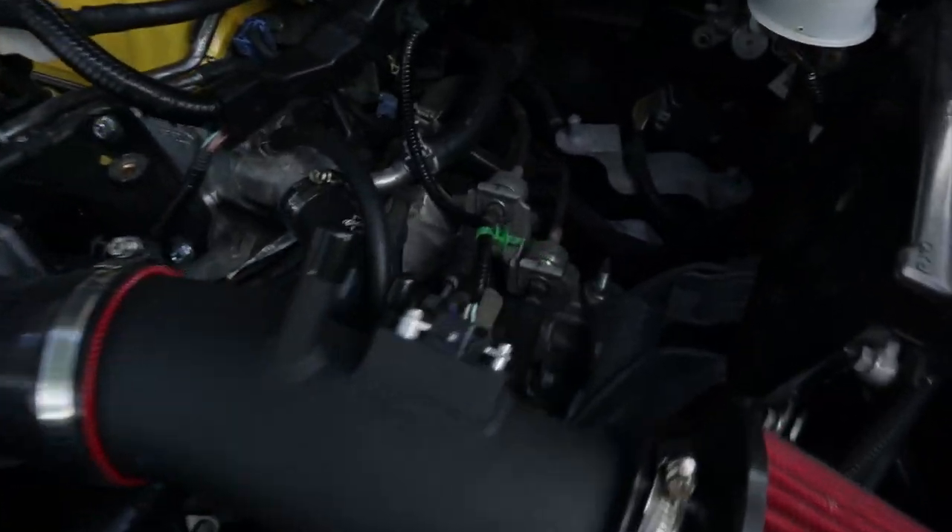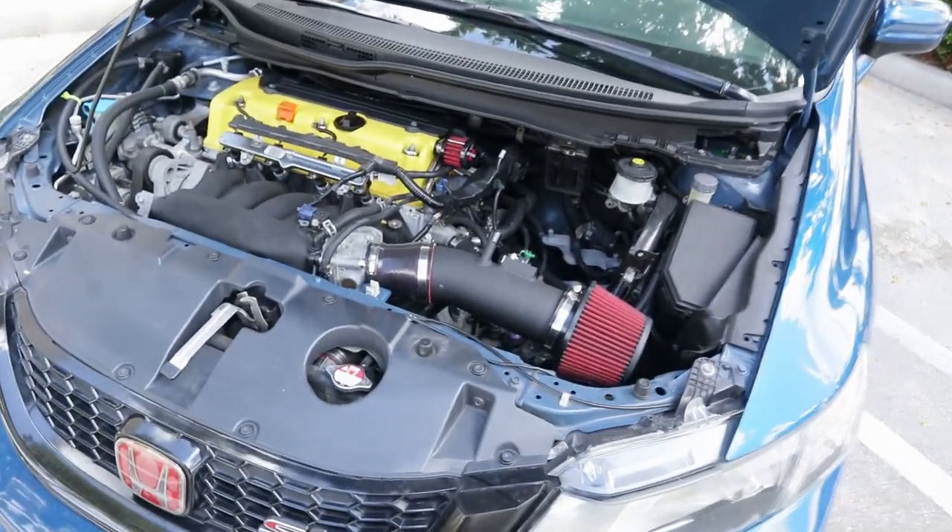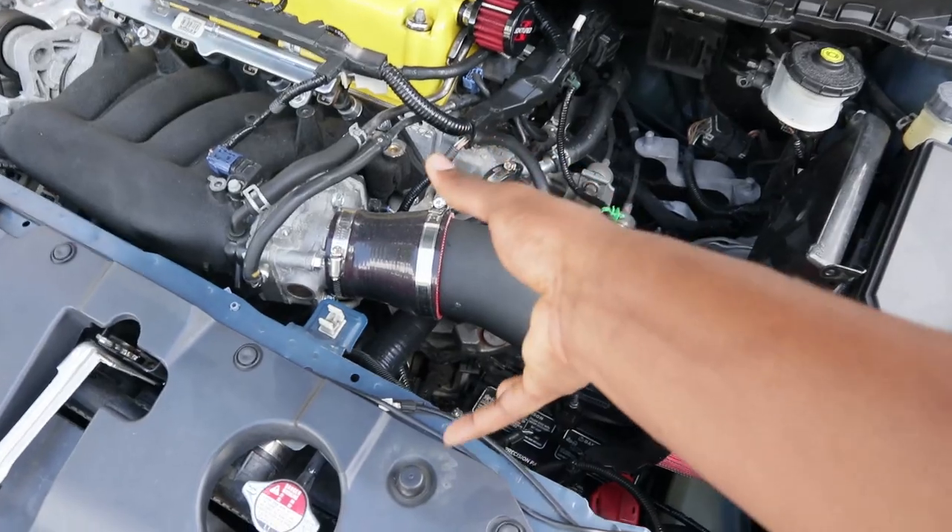Let's start with the easy stuff first. I have Acuity bushings — shifter cable bushings right there. Those cost like 70 or 80 dollars brand new, or on Facebook Marketplace you could probably find them for like 40 to 50 dollars. It's not really needed to go full bolt-on, but it does help a lot with shifting, because it's kind of hard to bang second in these cars unless you do the CDV delete, which I haven't done yet.